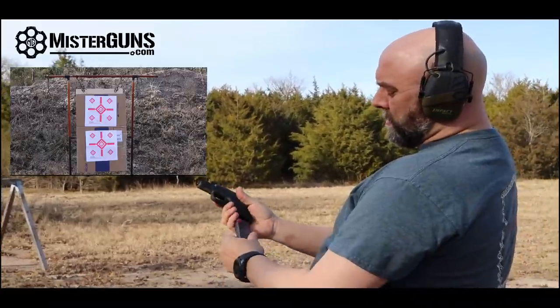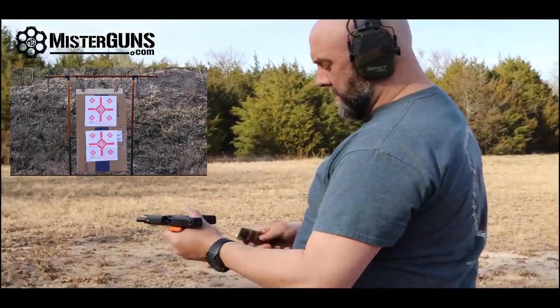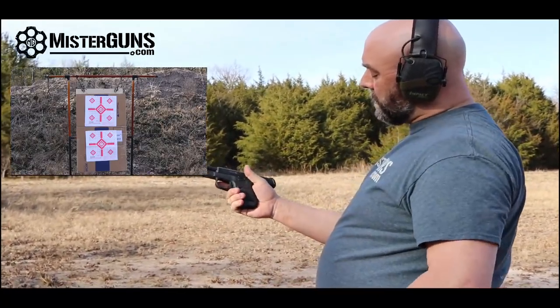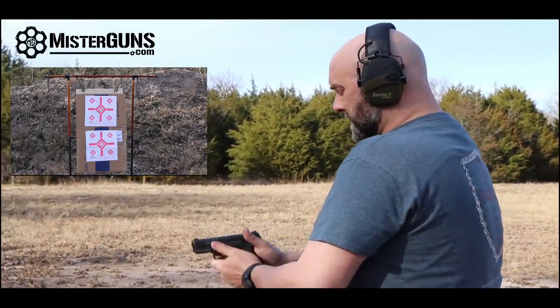All right, that is the shorter grip. It is kind of a little bit of a snappy gun, but it's not too bad. Now this is going to be the longer grip with the seven-round magazine, and we're shooting the PMC out of this.